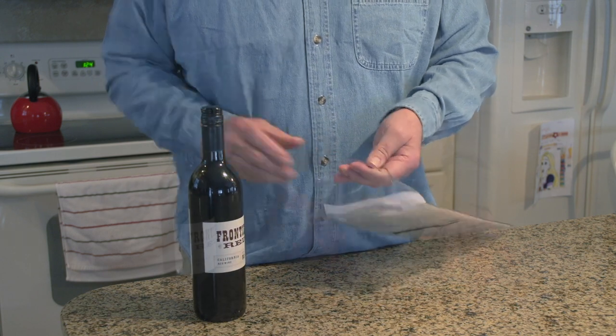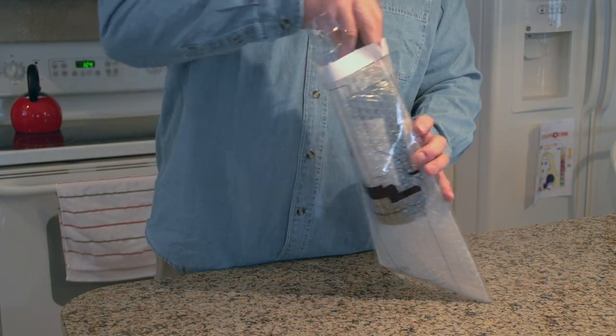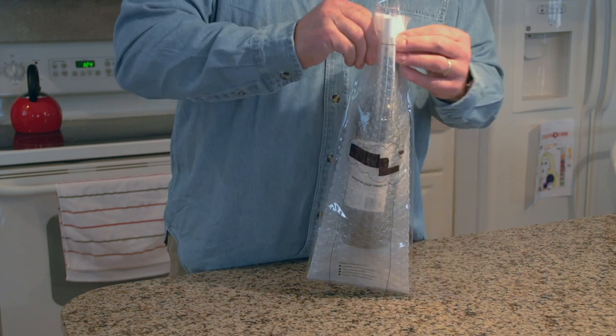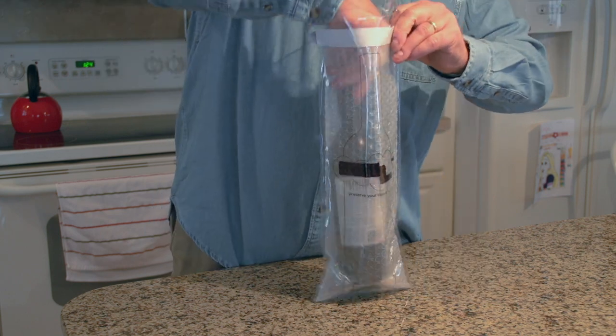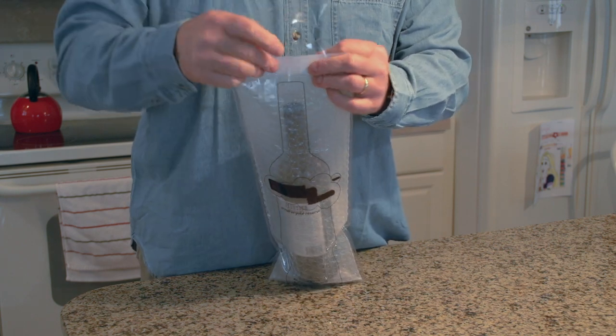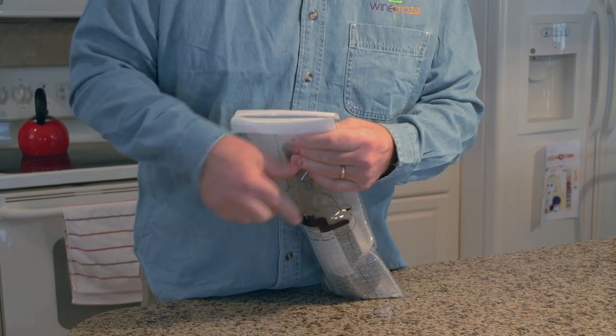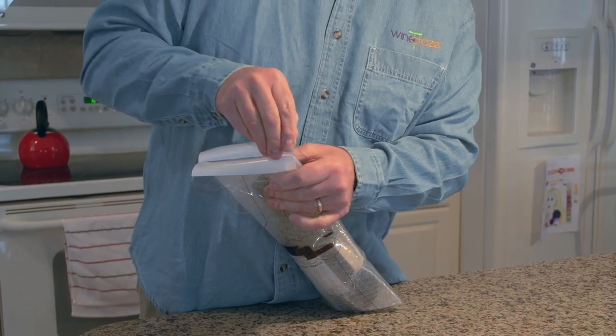Start by sliding the bottle in bottom first, getting it all the way to the bottom so we can make sure we seal the top correctly. Now we need to peel off both sides of the double-stick tape.